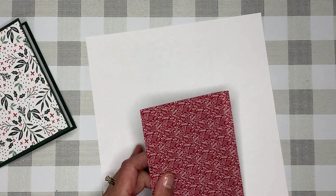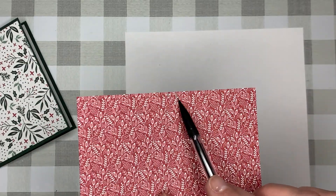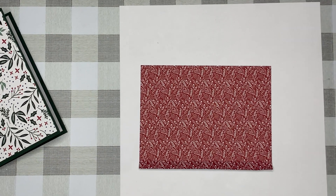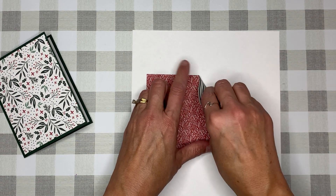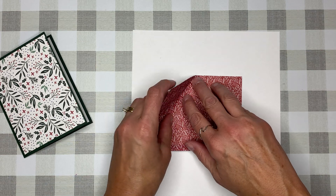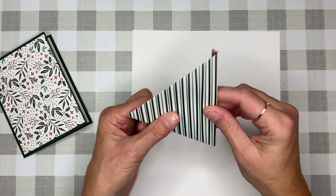If everything worked out right, we should be able to continue on. Let me hold this up so you can see it — we have this fold here, and then the two tick marks, and then the two score lines. Now I just want to fold where I made those score lines. That's the beauty of those folds — they do the job for you. Of course if you don't have a trimmer you could do this by hand, but that would be a bit tricky.